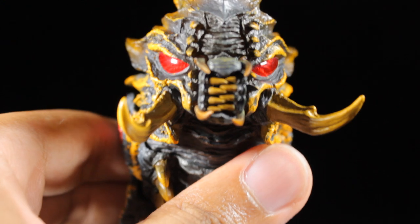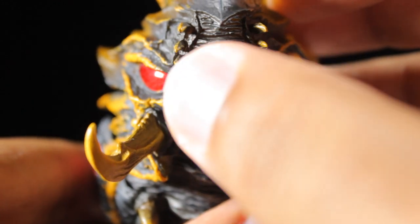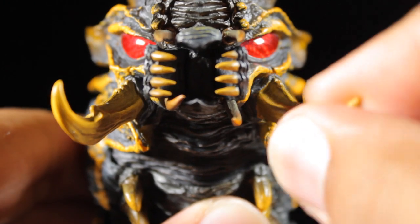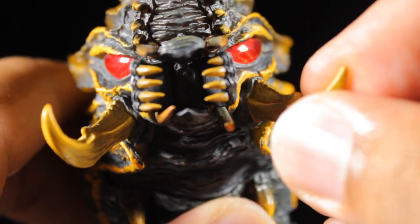Moving on to the mouth — zooming in pretty close — the pincers around the mouth can actually open up, which is pretty cool. The mouth itself can also open up, which is great. The tusks can tilt and spin pretty freely; they're on ball joints. I can see I pulled one out, so let's push that right back in. Very nice there.